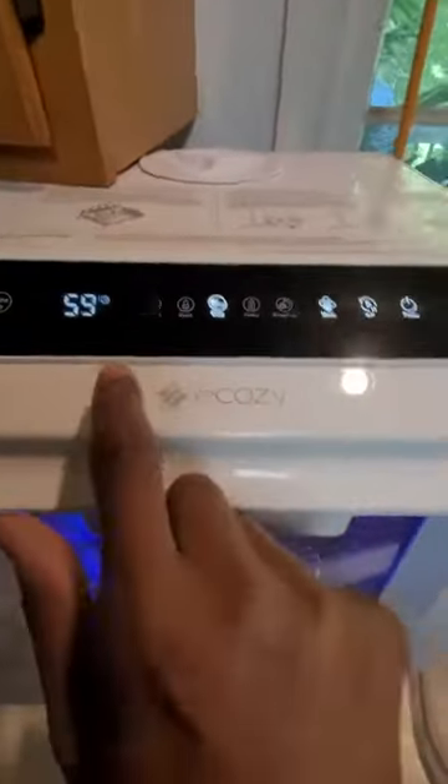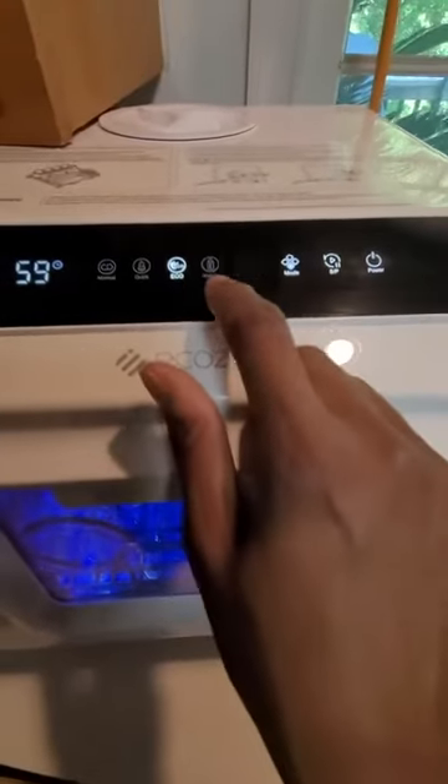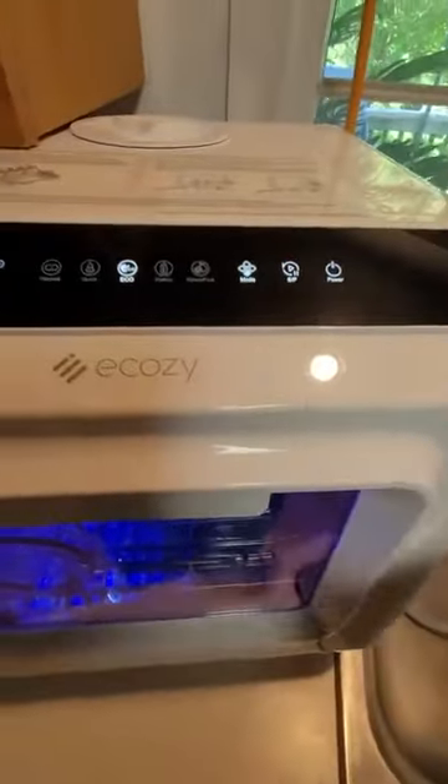I have it on eco-friendly. You get extra dry, normal, quick, eco-friendly, heavy, your fruit rinse, your stop/start, your power — and your mode button is how you go through each one of those.